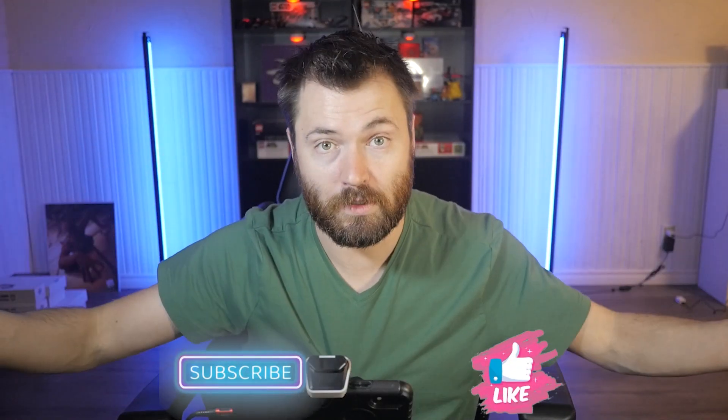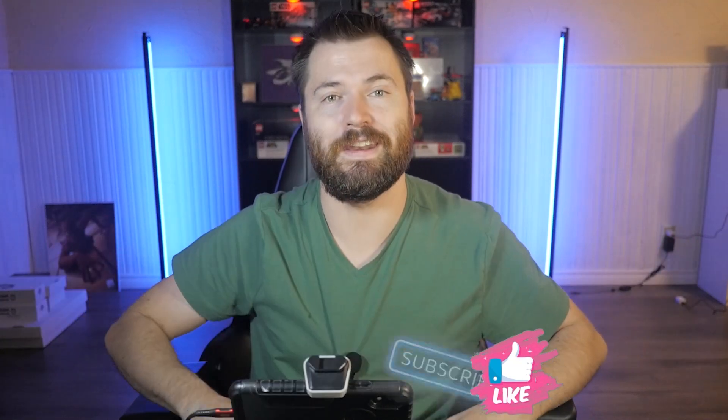Anyway guys, hope you enjoyed today's video. Leave a like down below and let me know if you'd like to see more of these. And with that being said, I'll see you in the next one.